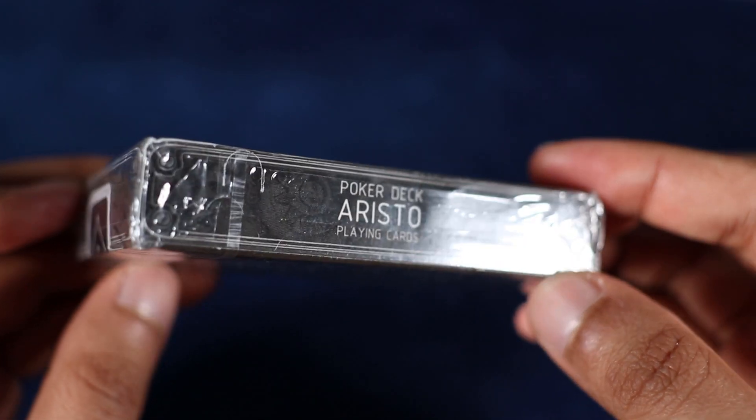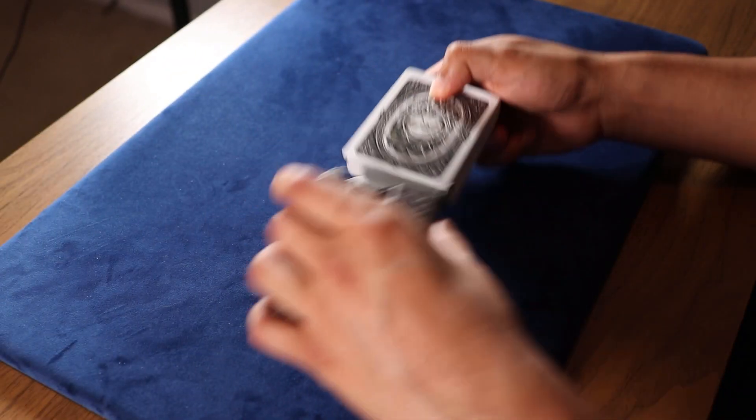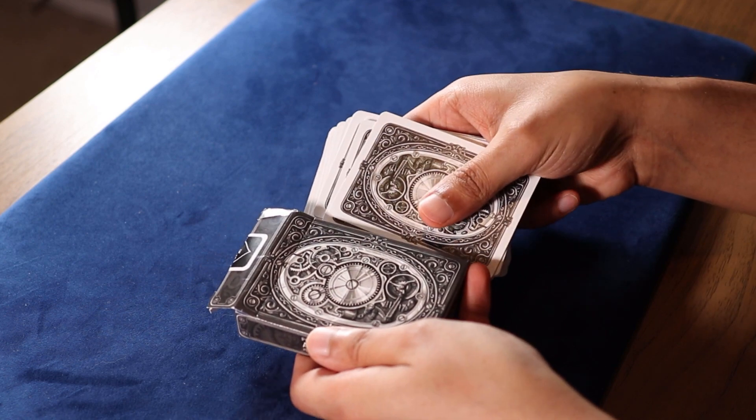You can go ahead and take a look at the sides of the tuck case yourself. On the bottom you see the usual manufacturing information. Now let's go ahead and open this up. Opening the tuck case and taking the cards out, we can see that the back design is the same as what we had seen on the front of the tuck case.